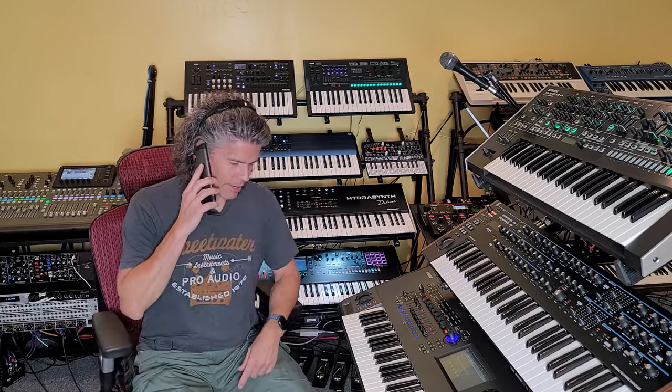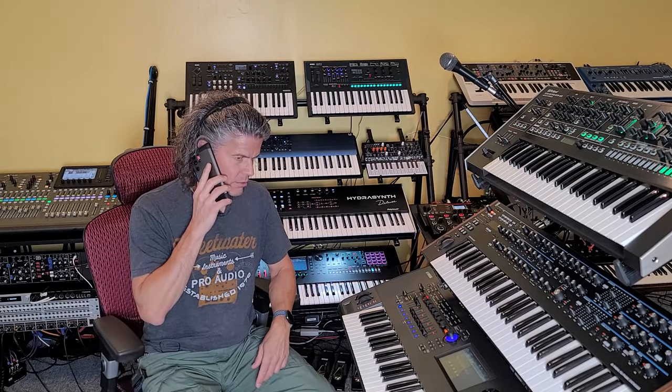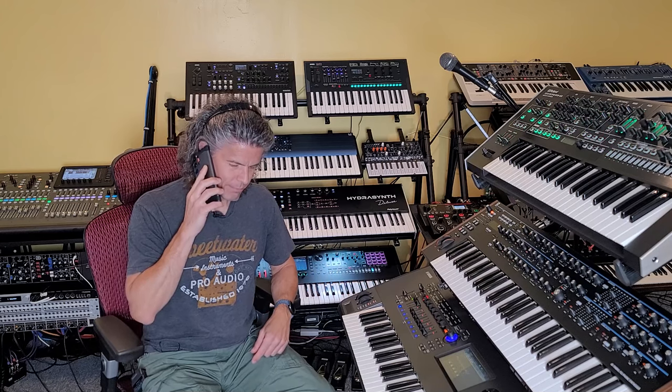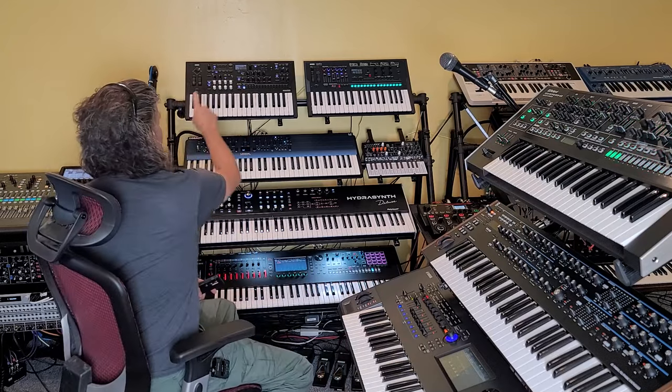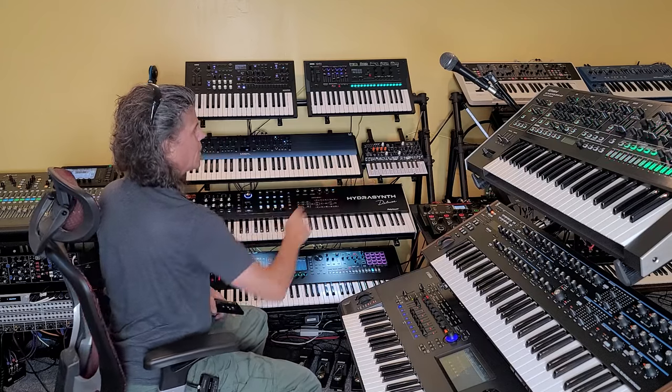Hang on a second. Okay, you ready? Alright, so I need a number between 1 and 16. It's for a video. 11? Okay. Alright: 1, 2, 3, 4, 5, 6, 7, 8, 9, 10, 11. It's the JD-800. Today, we're doing a video on the JD-800. Coming up.